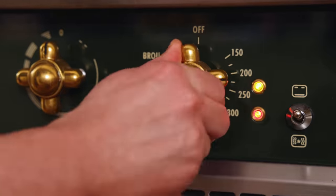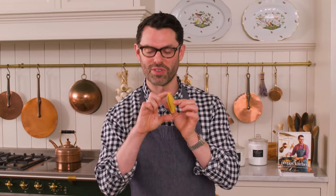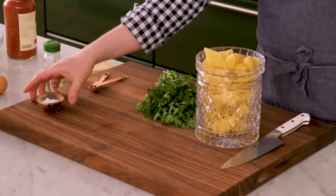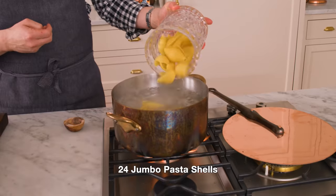First off, set that oven to 375, and we're gonna bring three quarts of water to a boil in a big pot. These shells are giant, and you want the giant jumbo shells for this recipe, so you need a lot of space. You should salt your water very well — it's infusing the pasta with so much flavor, and it also changes the boiling temperature of the water. So now I'm gonna add my shells in. We only need 24 for this recipe, but you wanna be better safe than sorry, because some of them will tear. We're gonna let this boil uncovered for maybe 10 minutes or so. They should be on the al dente side of done, because they'll continue baking in the oven.